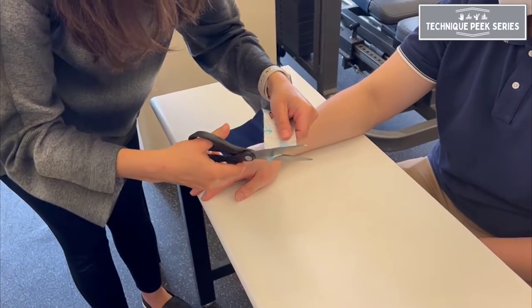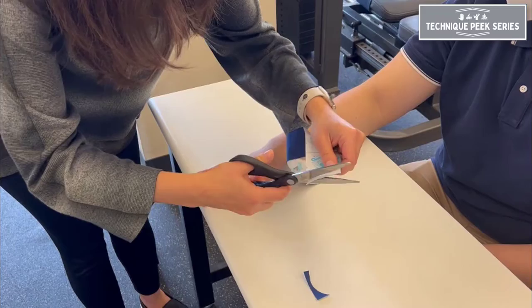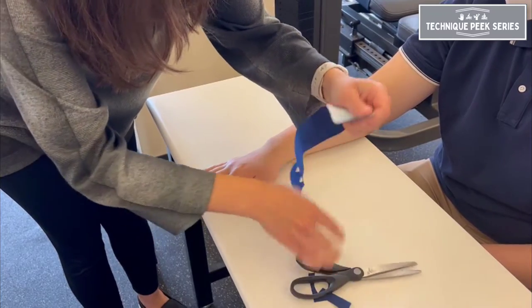Once the holes are cut, you'll want to round the edge of your tape ends to ensure greater adherence to the skin.